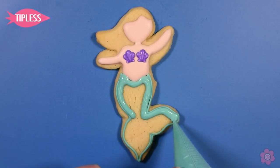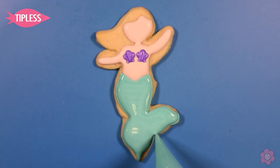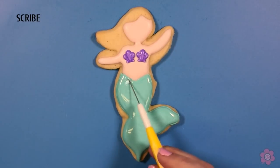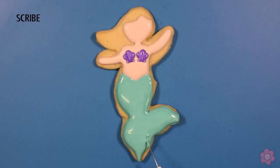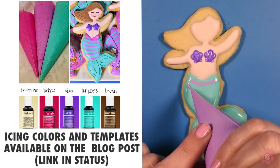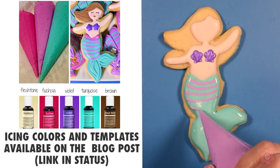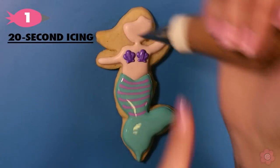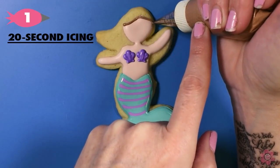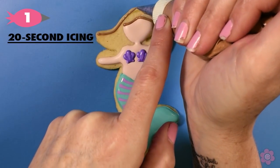I'm pretty generous flooding in the turquoise icing and while it's still wet I'm going to add some stripes. If you're looking for more details on the icing colors I'm using, you can check them out on the blog post. Again I'm using the 20-second icing to pipe the mermaid's hair and because it's such a small area I'm using a tip number one.